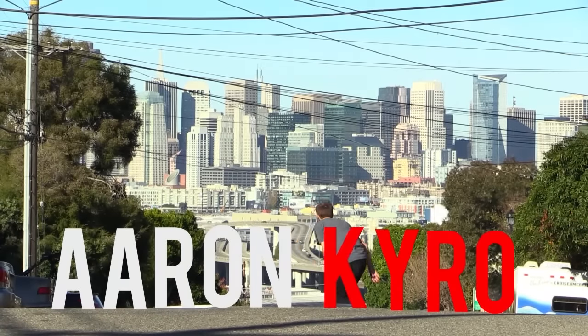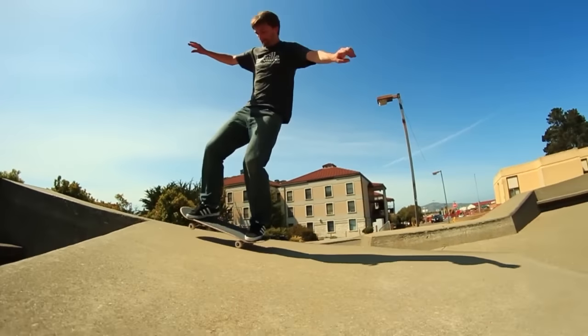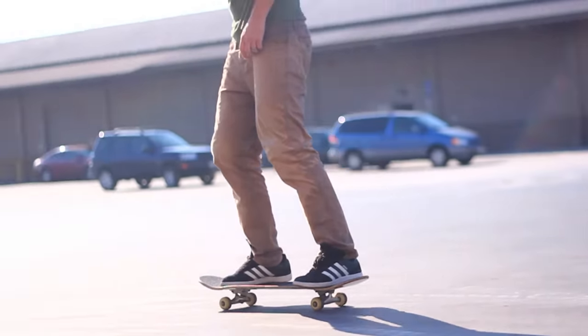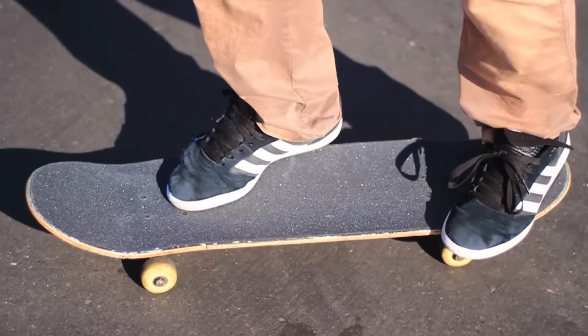My name is Aaron Cairo. I'm a professional skateboarder from the San Francisco Bay Area and today I'm going to teach you guys how to strawberry milkshake. This is a super fun trick and it's really cool because you can kind of learn it at any level of skateboarding.